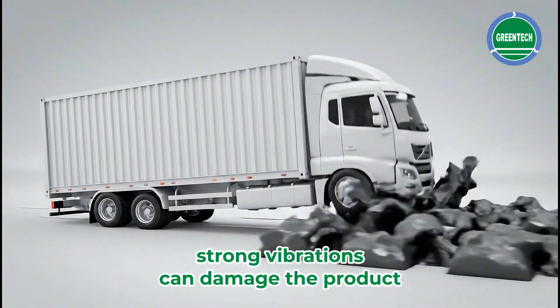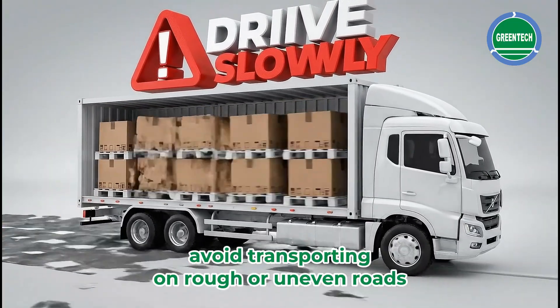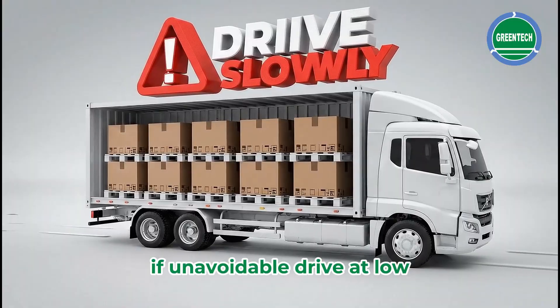Strong vibrations can damage the product. Avoid transporting on rough or uneven roads. If unavoidable, drive at low speed.